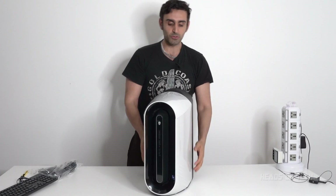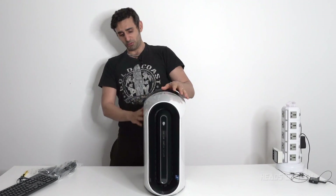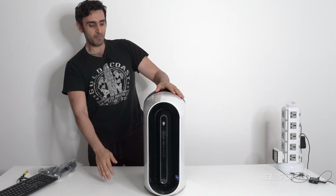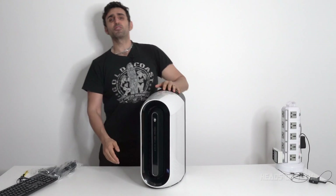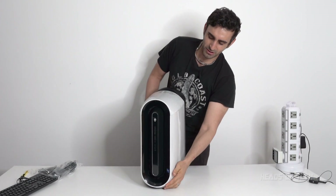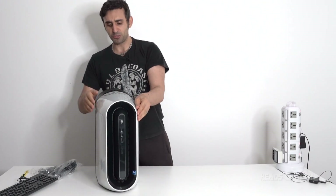This is the Alienware R12 RTX 3080. In the pictures it does look small, but in real life it is kind of a big, beefy monster. It looks like they've gone pretty much for the non-iMac design cues — they tried making it like a supercar rather than one of those kind of computers.